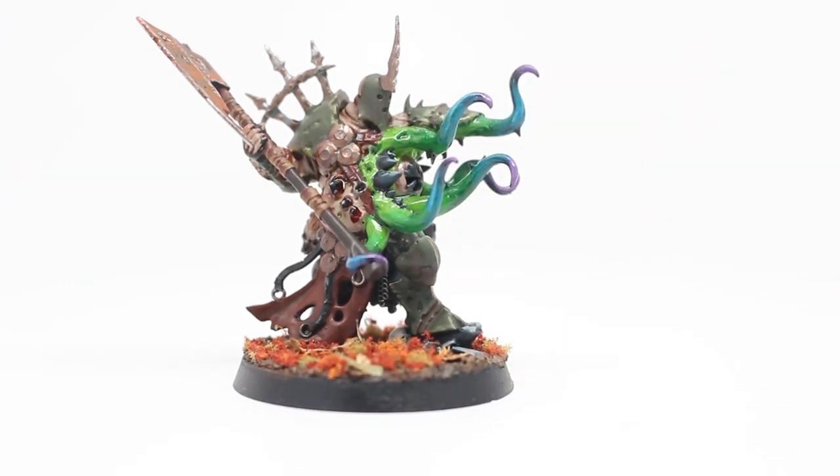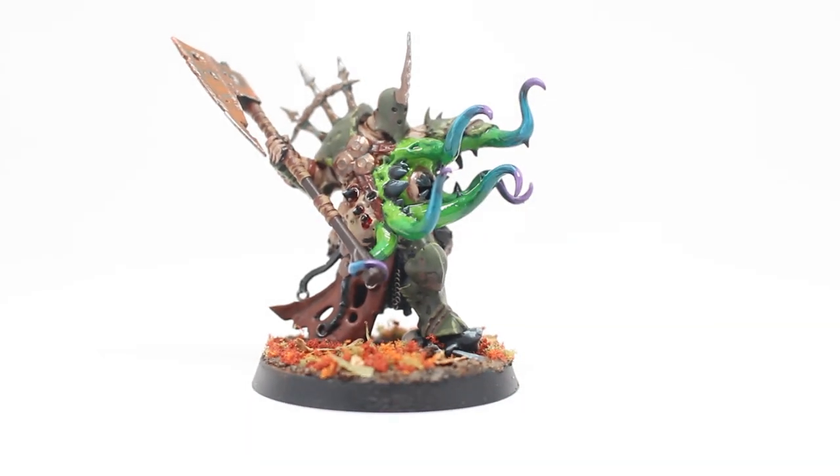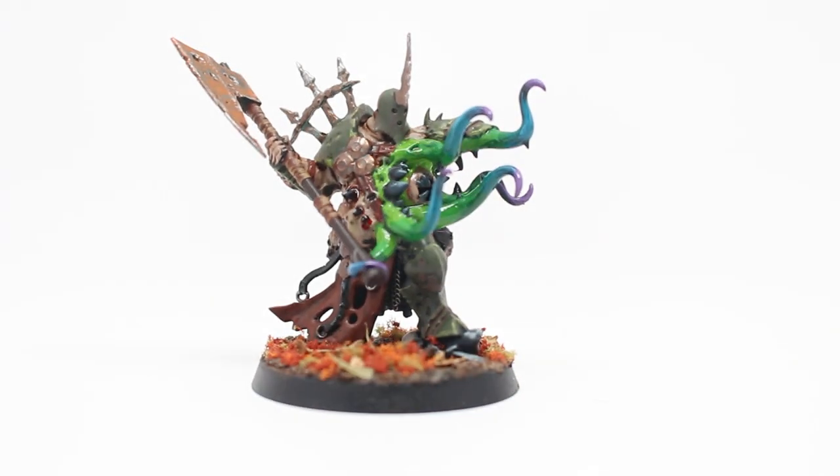I am so happy with how this model came out. I'm glad it won first place in the local painting competition, and I'm going to be putting it up on my web store. So if you are interested in owning this model, please feel free to purchase it — and once it's gone, it is gone. But if you like it as much as I do, I would love to work on another one. Just contact me at WarbossTasteStudios at gmail.com and we can get another one going.